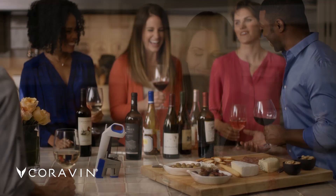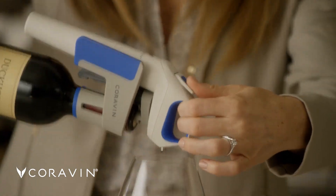At home relaxing with a glass of wine or entertaining friends, just insert, tip, and pour.